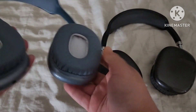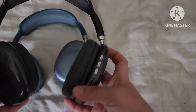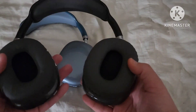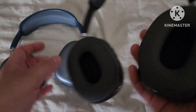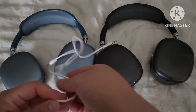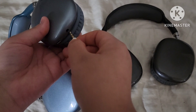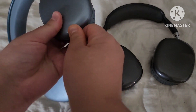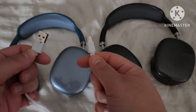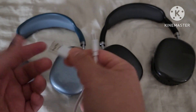They fold up sideways. On the charcoal gray black one it's the same thing. They're very lightweight. And this is the wire that it comes with that you can connect to the computer. It also comes with a USB-C wire, and you just need a base or you can connect it into another USB port to charge it.